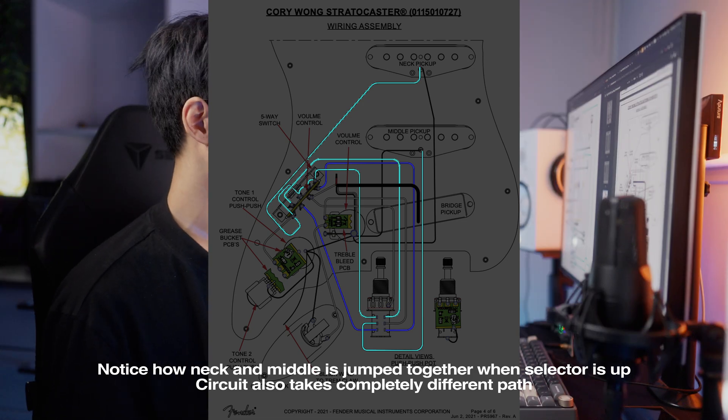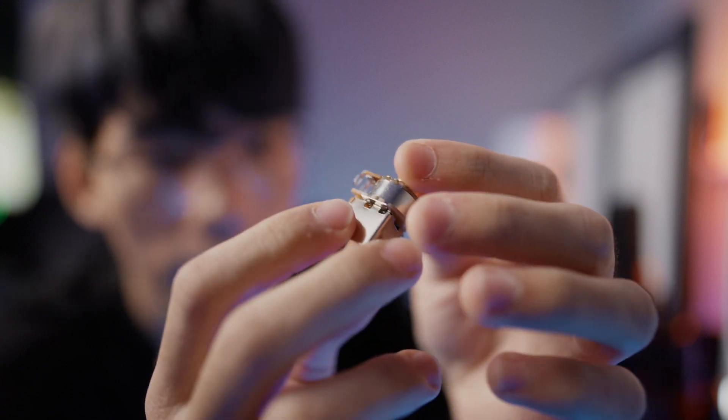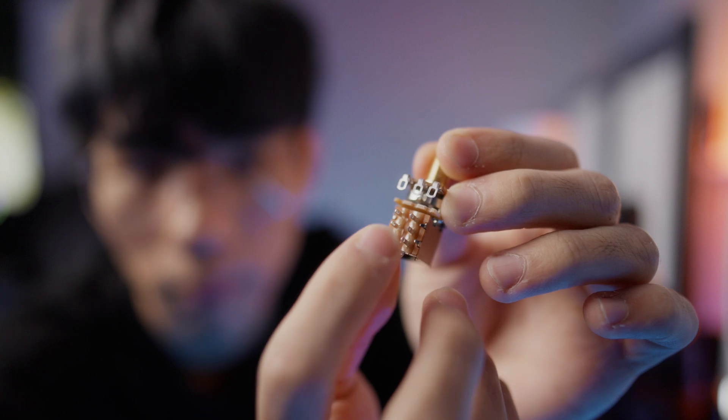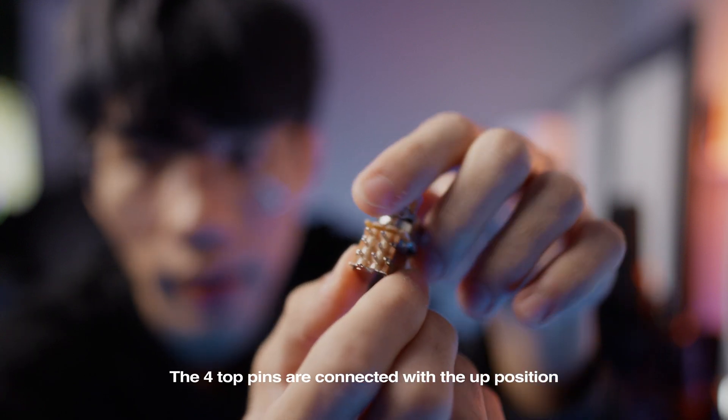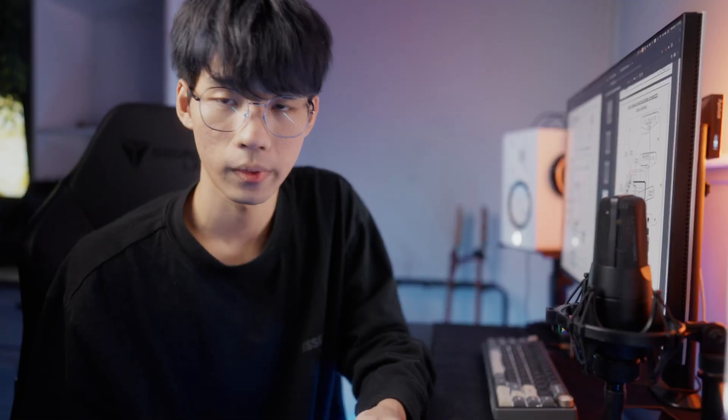A push-pull pot has two common pins and four switching pins. In the down position, the four bottom pins are connected, and in the up position, the four top pins are connected. The pot on top is just a separate normal pot, so you wire that as you would any normal pot.